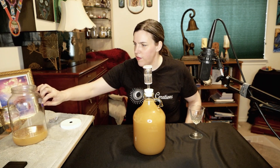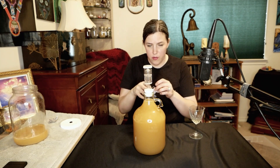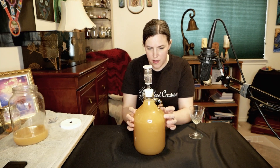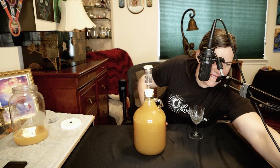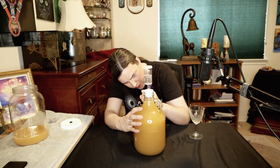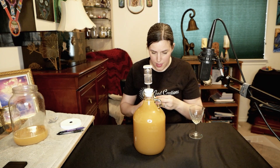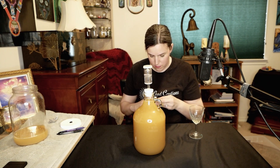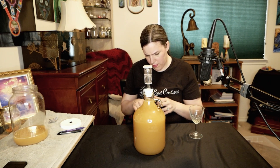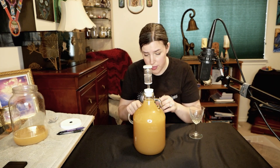Here it is. I'm going to take my label, put it on here, and add the information from today. We are at 0.998 which gives us 11-something percent ABV.